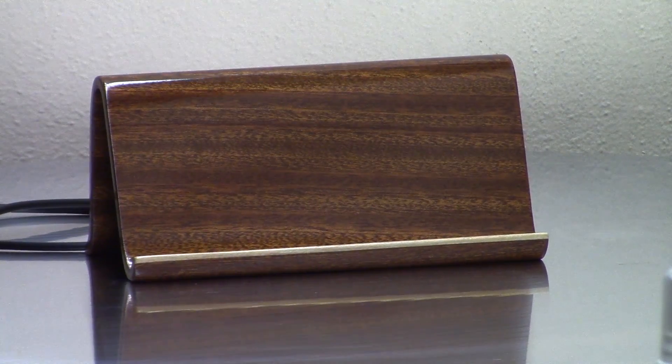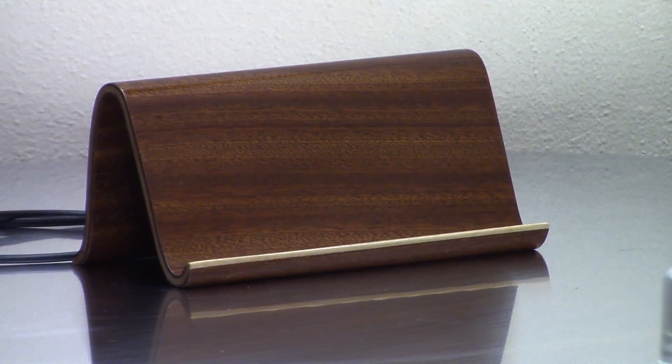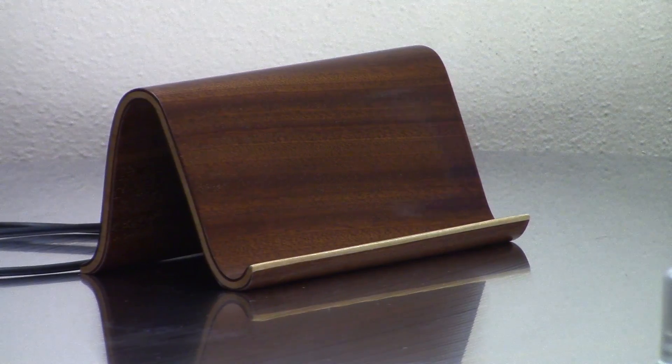Today I thought I would try something a little different: a wireless charger for my phone made with a lamination of sapele and maple veneer.